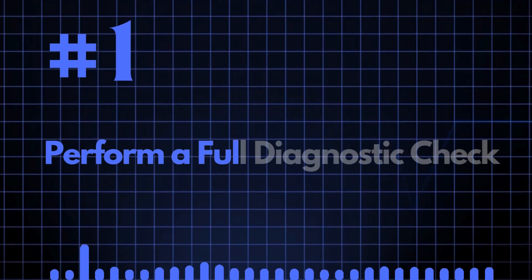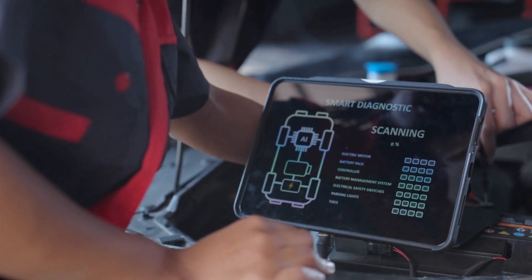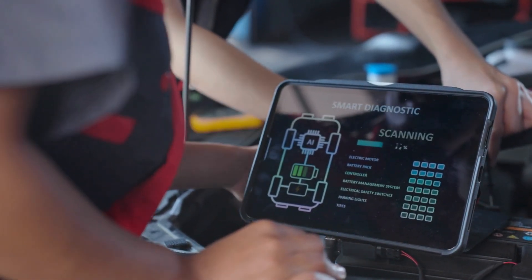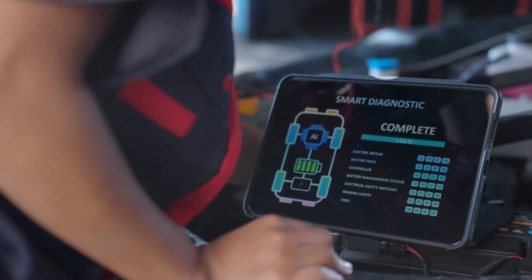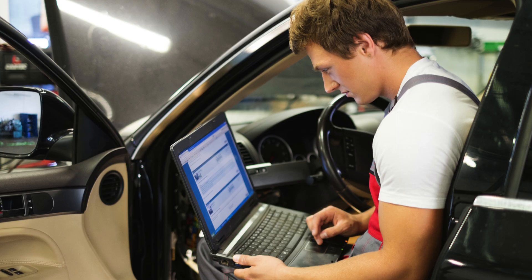Number one: perform a full diagnostic check. The first thing you really need to do when you take your car in to get it remapped is a full diagnostic check using an OBD scanner to read the error codes from the ECU.